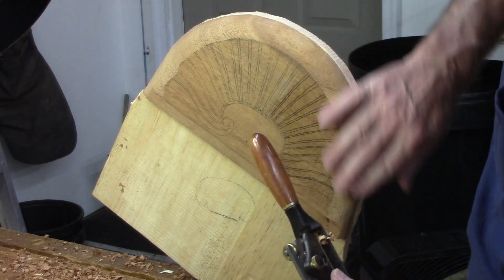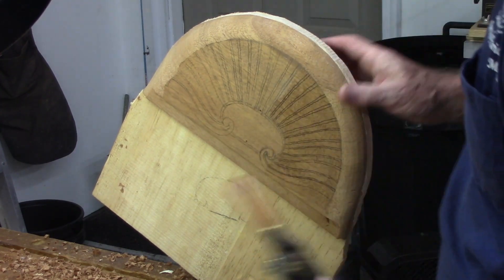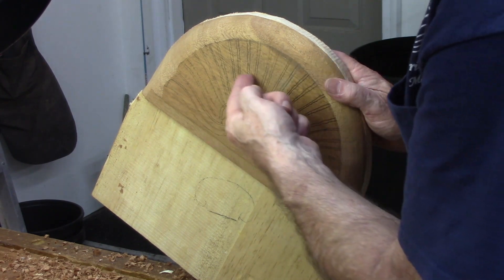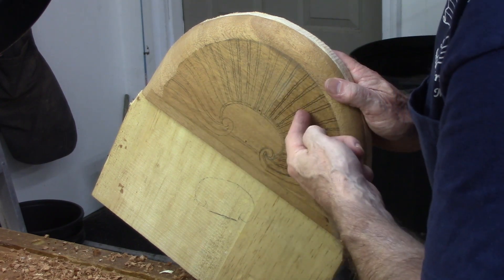Of course this is all going to be carved over again anyway, but it's good to have it smooth to start with. Now I've got to put the lines back on it, and then we're going to carve from here down to there — a sixteenth of an inch — so that's the next step.